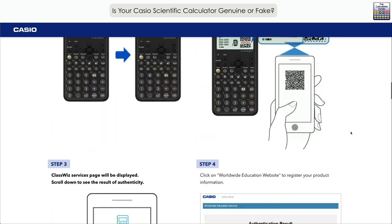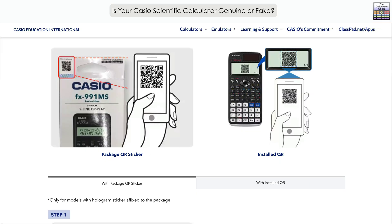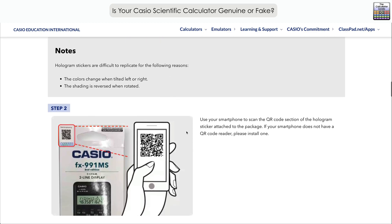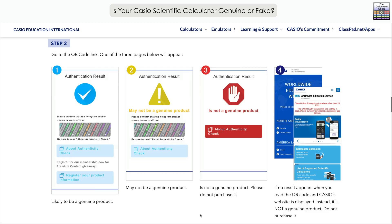Scrolling back up, let's have a brief look at what happens with the package QR sticker. There should be a hologram sticker on the package of a genuine Casio, with a multi-coloured Casio logo in the background to confirm it's a genuine hologram sticker. Scan the QR code with your smart device — there are three possible results: a tick for authentication meaning it's authentic; an exclamation mark meaning caution, it may not be genuine; and a stop sign with a hand confirming it's not genuine. If no result appears or the Casio website is simply displayed, it is also not a genuine product — that means the fake has been set up with a QR code to send you to the Casio website to distract you into believing it could be genuine.